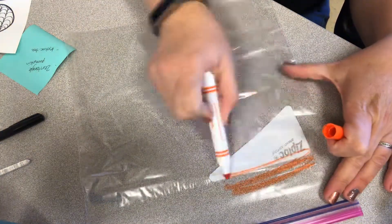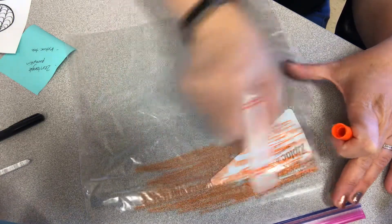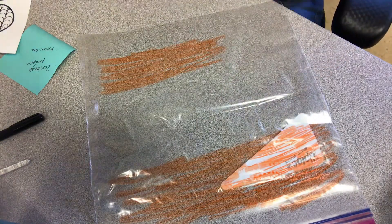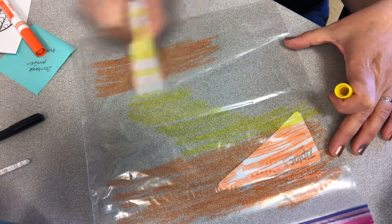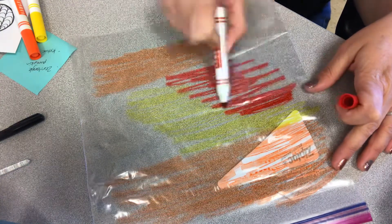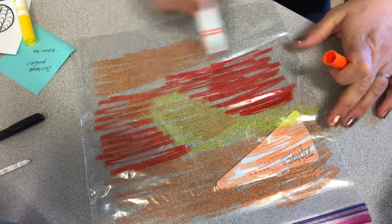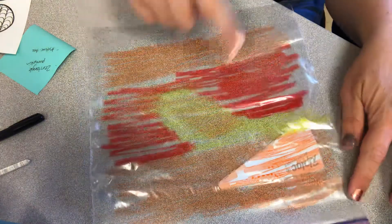All you're going to do is color right on top of the plastic bag. It may look like it's not sticking or kind of bubbling up, but that's okay. You can do whatever colors you want — I'm doing reds, oranges, and yellows for the fall. If you wanted to do just one color or all the colors, that's fine. Once you have the whole plastic bag covered, you want to get it wet.